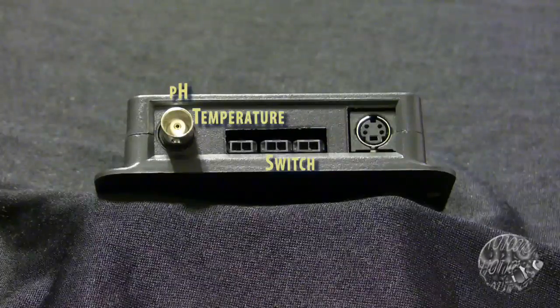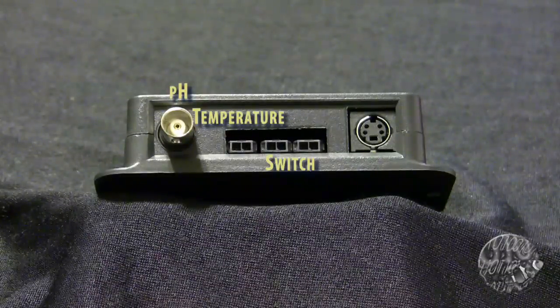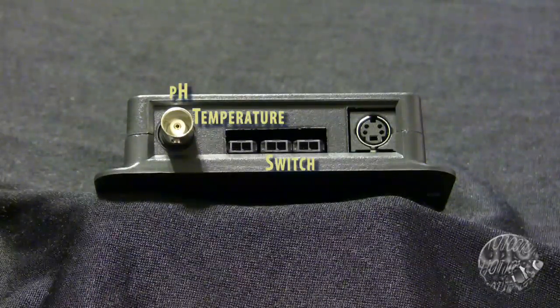See our float switch video if you need more information about the Digital Aquatics float switch kit. The SL2 is a module only. None of the switches, adapters, or probes come with it. Anything that you want to implement requires separate purchase of the items to complete your project.